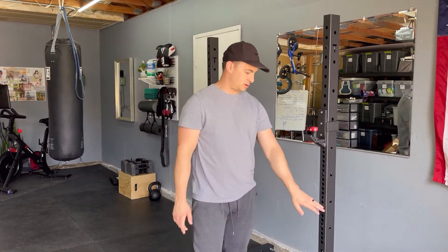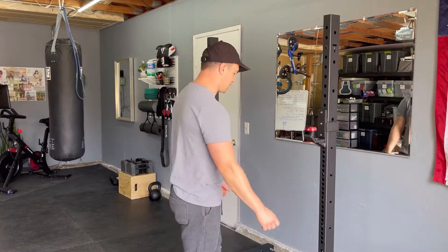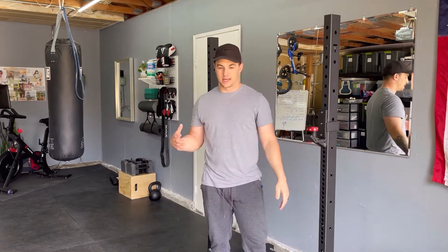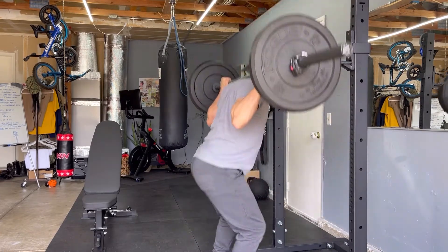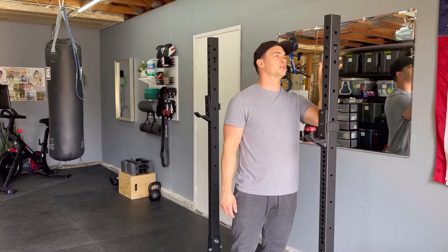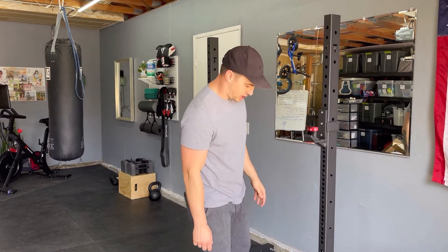The next investment will probably be just some spotter safety arms for a little bit more safety when I'm benching, and maybe some rack pulls or something like that. I'm excited that this has arrived — it's a lot safer when I'm doing my bench and stuff like that. I won't have to throw the bar onto my back to do squats, so this thing is incredible. First impressions, I absolutely love it.